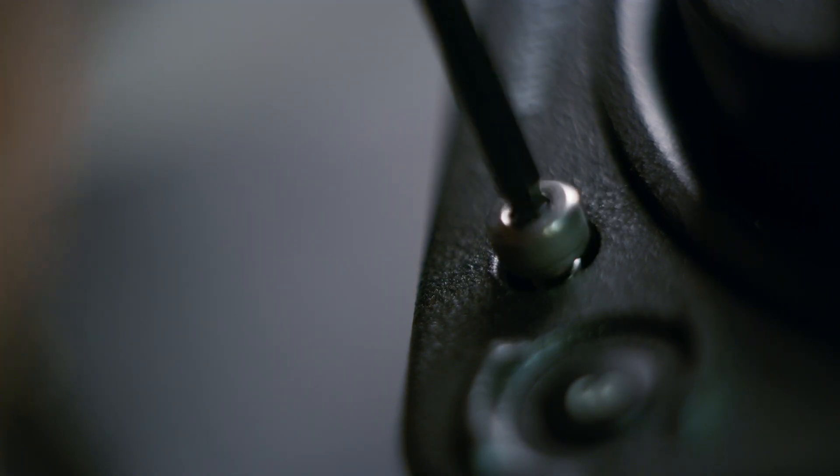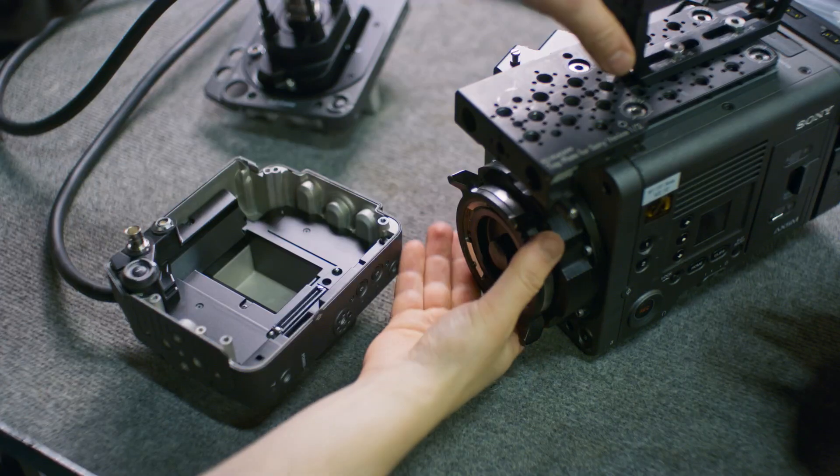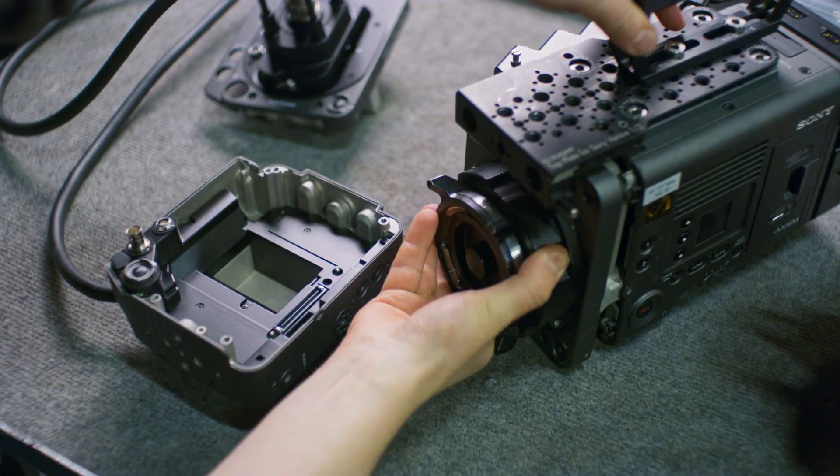The Rialto is usually stored with the imager block adapter attached to the camera body adapter. Once the screws are out, you can first pull the camera body adapter out of the imager adapter, then pull the sensor block out of the camera body.